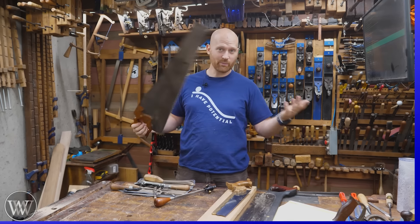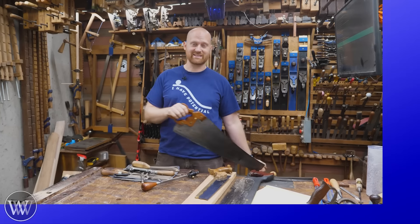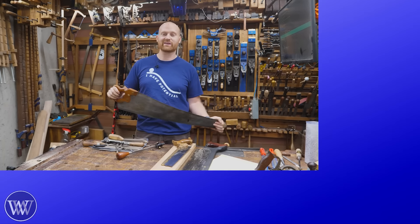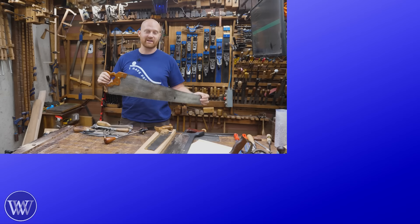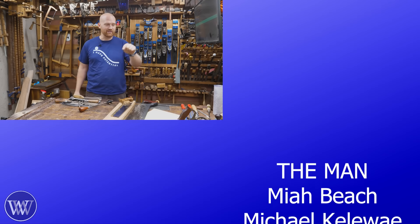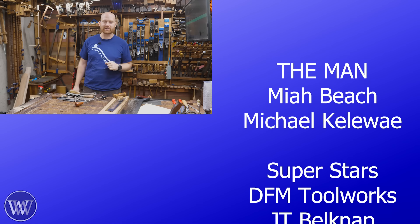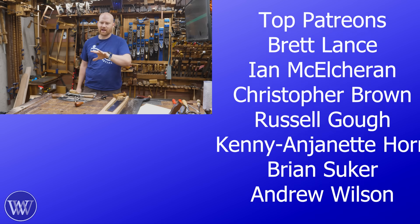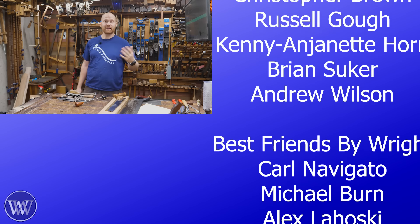I hope you liked this video. Do you have any questions, thoughts, ideas, snide remarks, things I did wrong or right? Let me know down below — I love reading through those. I do learn a lot from them and it helps the channel. Any time you put a comment, like, share, subscribe — all those buttons down there — it helps us get in front of more people and really means a lot.